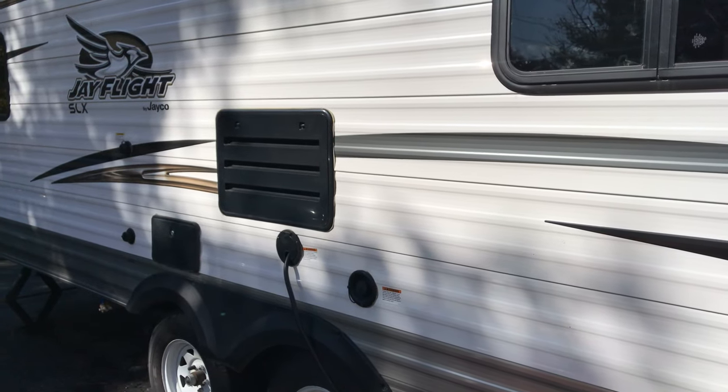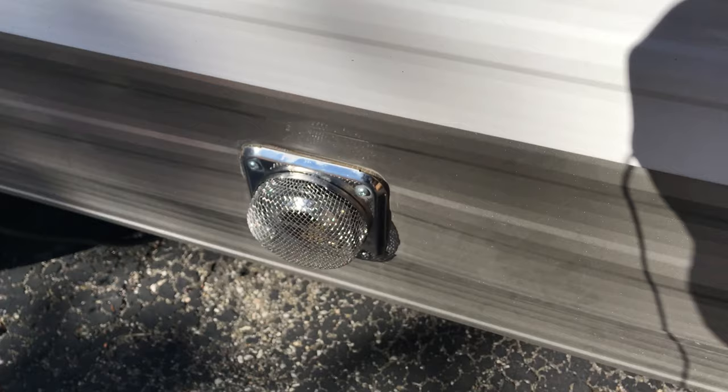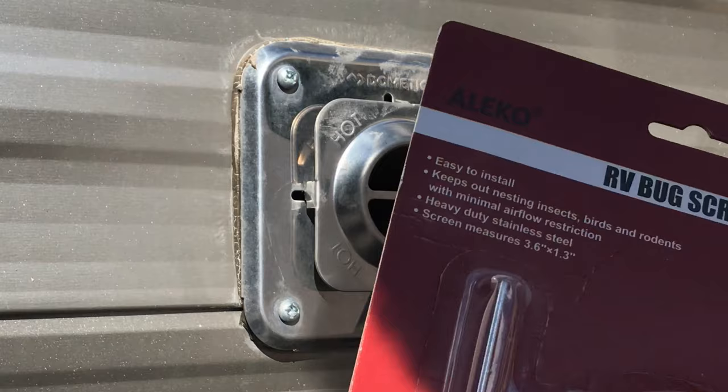Hey YouTube, just completed another project — just finished installing this right here. This is a continuation of the winterization of our rig, Jayco J-Flight 212 QBW, to prevent critters from going into this little hole right here.